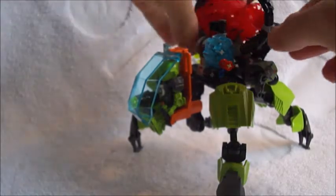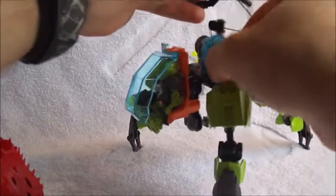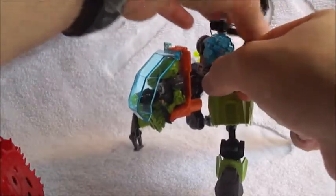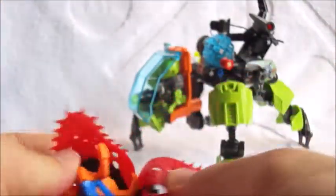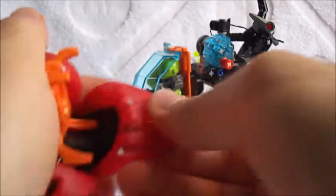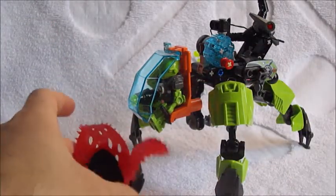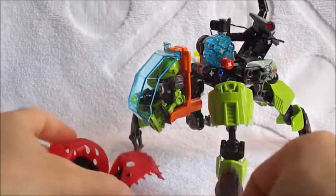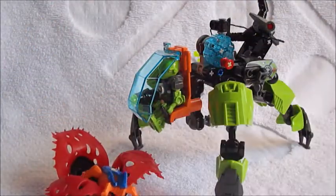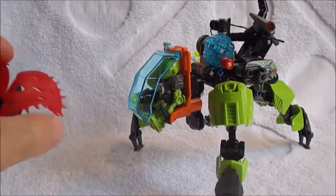Then you can reel in the claw and take it back to home base for sampling — so that's a really nifty play feature. What's also cool is this should stay right open — it should sort of blossom and stay right there. Of course being rubber it doesn't always stick to that, but that's what should happen. There are a couple different features for that.